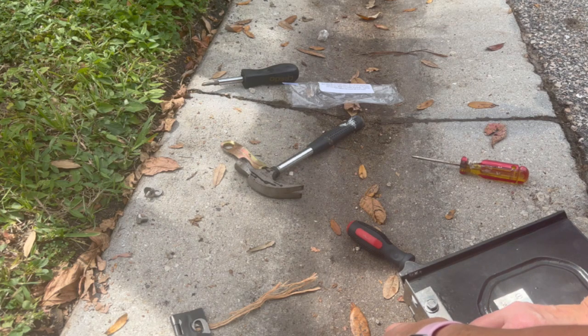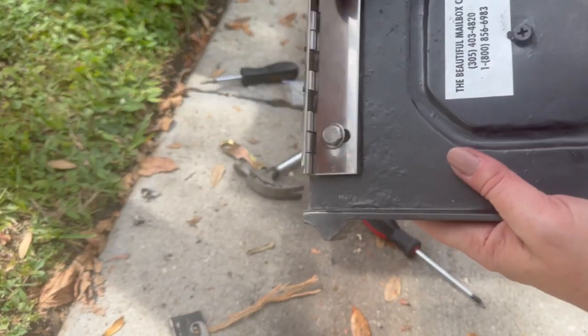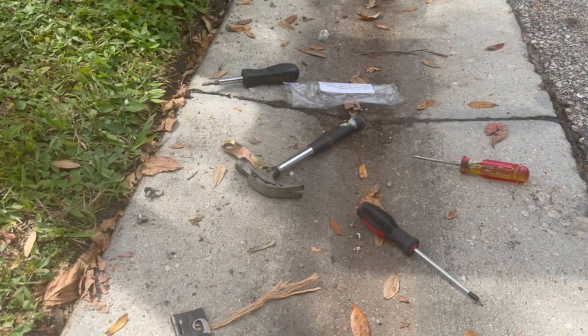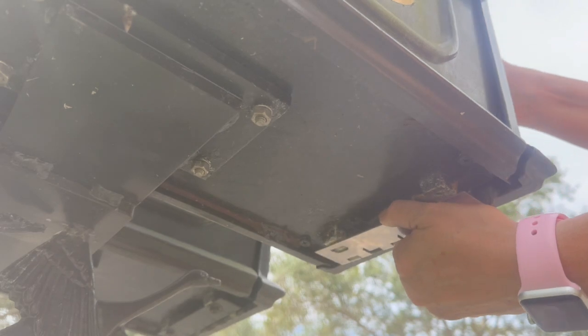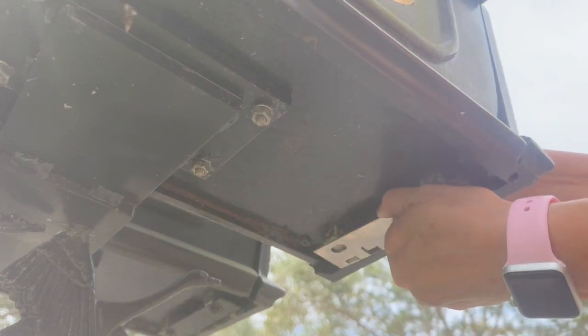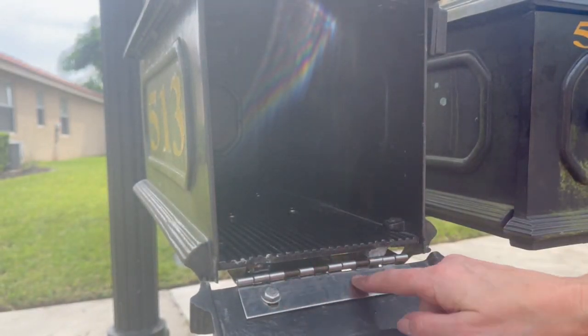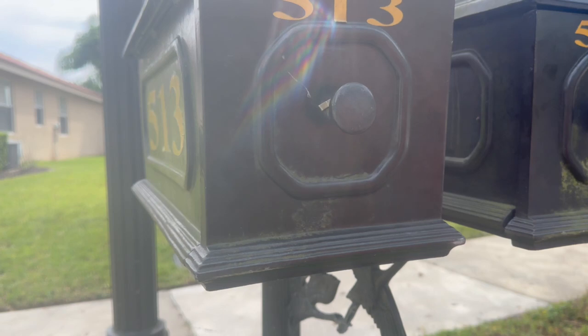Add the washer and then the nut, and we're just going to screw it a few times. We don't want it too tight because we want to adjust it and make sure it's correct. It'll look just like this. Now we're going to go underneath the mailbox and attach this. Place it here, screw it in — and that's it. Open, close. Super easy!